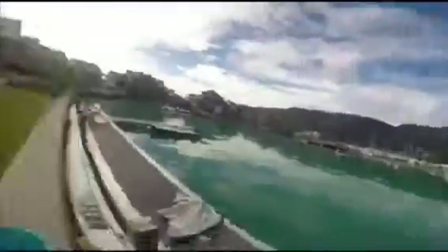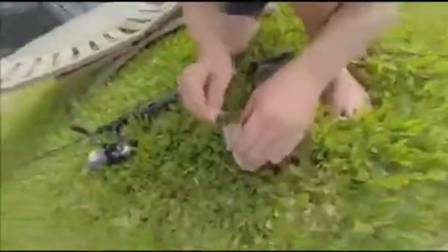Hey guys, welcome to my first video of Keegan Hunter Fishing. I've already been hand-lining in my basin. We've got this little emperor and I've just got this big rock rod.